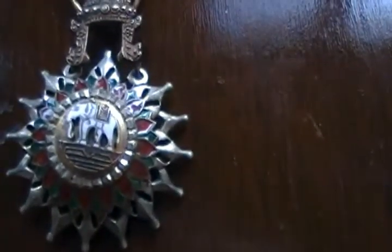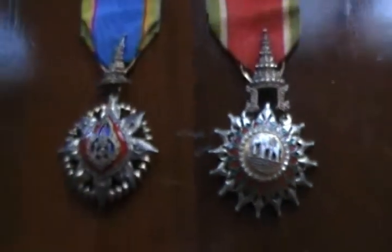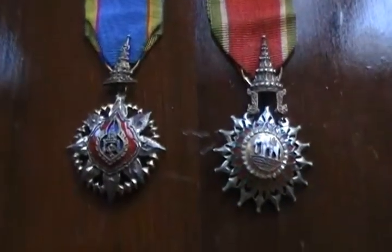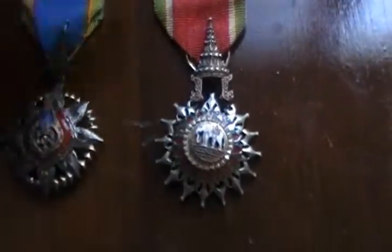As you can see, there is an actual enameled white elephant on the medal. They're actually really nicely made — multi-piece construction. You've got some fine enameling in it.